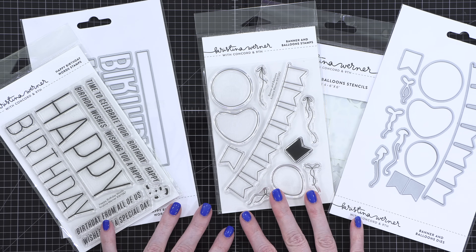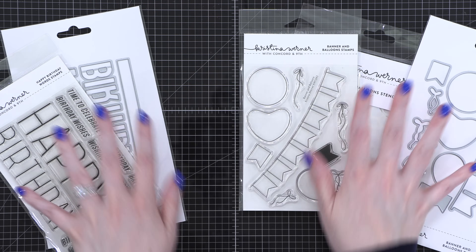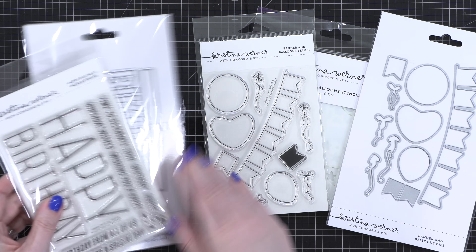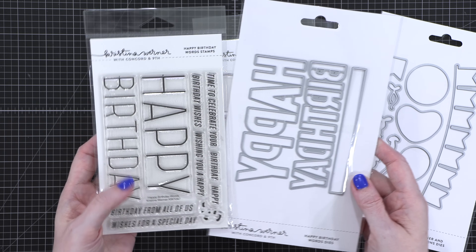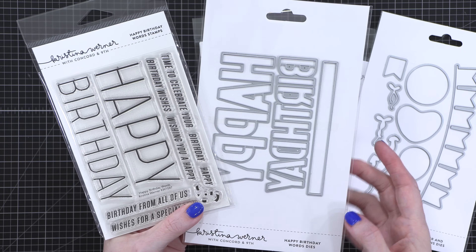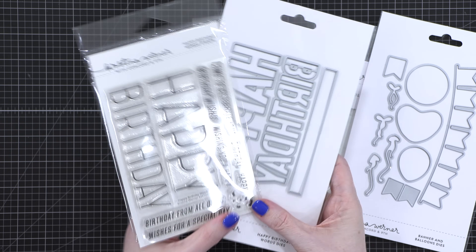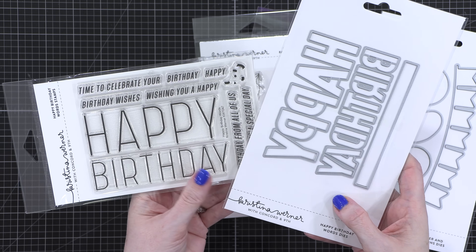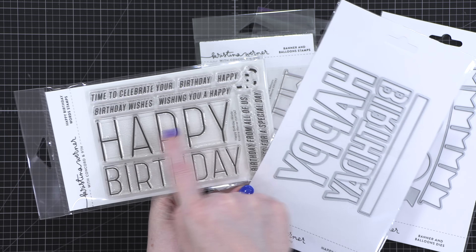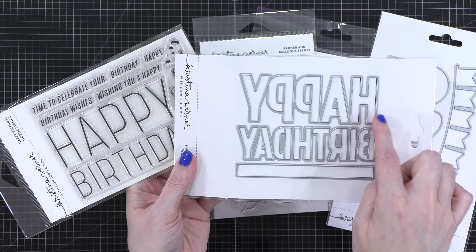These five products in the November release are two separate bundles, but I wanted to show them together because they work so well together. The first is the Happy Birthday Words Stamps — a very similar feel to my Merry Trees that came out a few months ago, which was a standout favorite. We've got the very thin outer-lined font for the large words, and then the dies that cut them out, so you can use them together or separately.